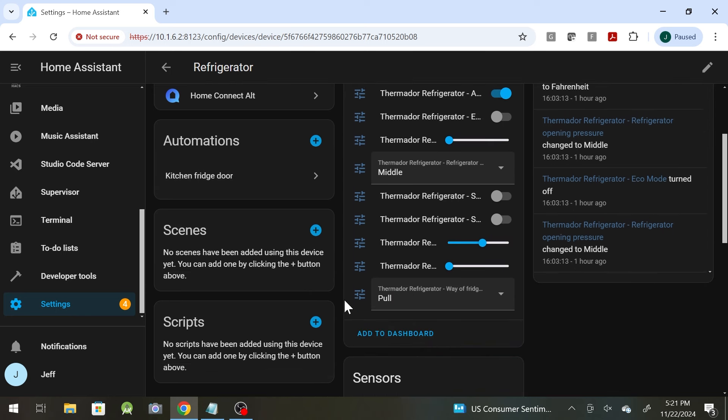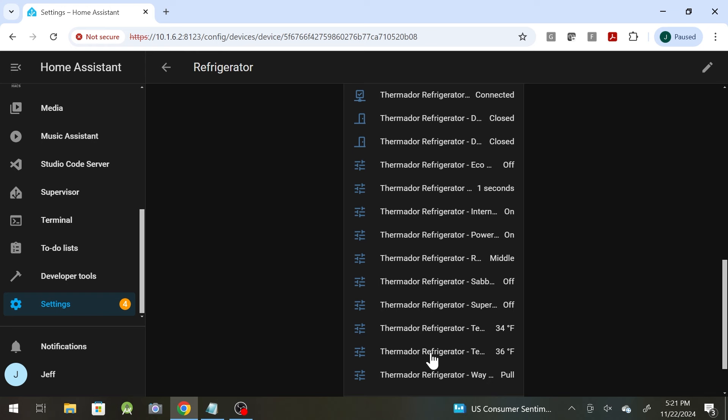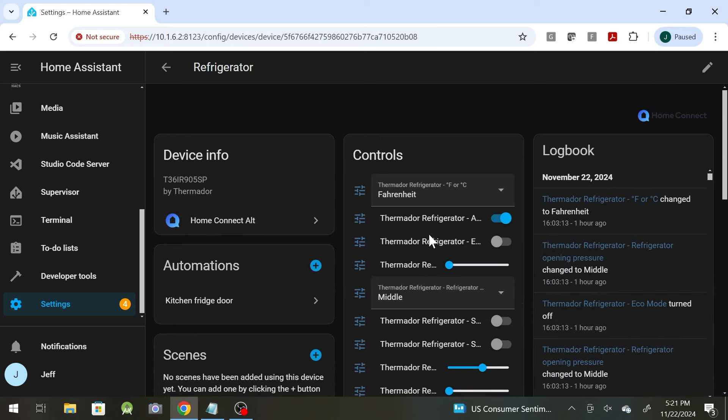All kinds of good information in here. If we go to the fridge, you can see the set-point temperature, the actual temperature, and whether the doors are open or closed. You can write automations based on the doors being left open too long or the temperature being too high or too low — you don't want stuff in the fridge to freeze.